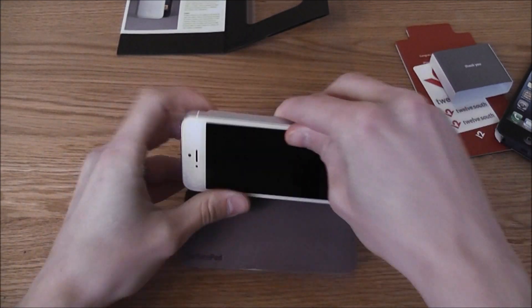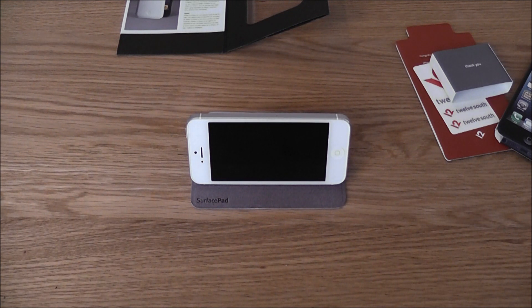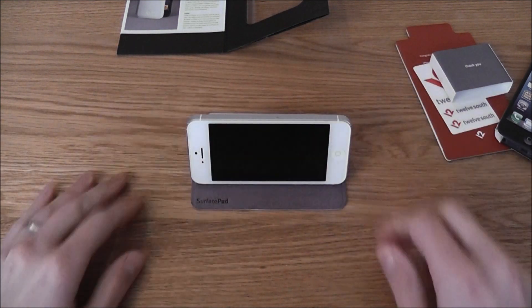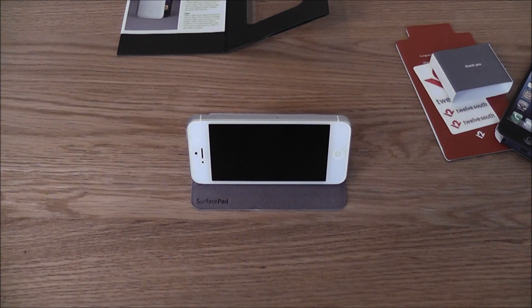So that's the SurfacePad for the iPhone 5. Please rate, comment and subscribe as we will be giving the SurfacePad away probably in a couple of weeks' time. Subscribe to the channel if you want to get involved — thanks very much for listening.